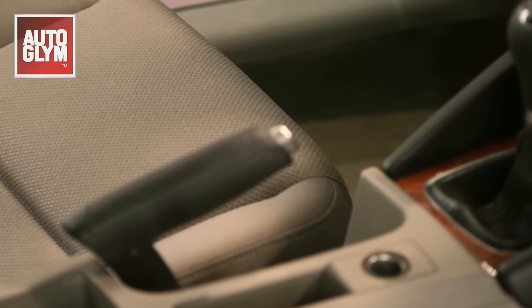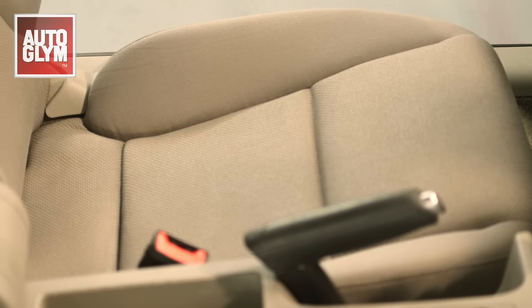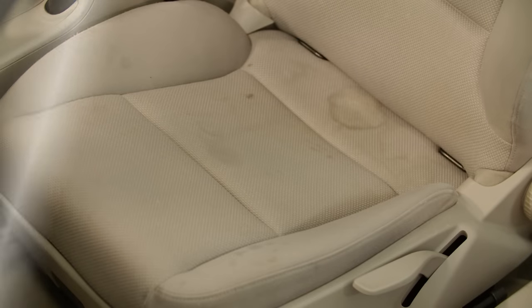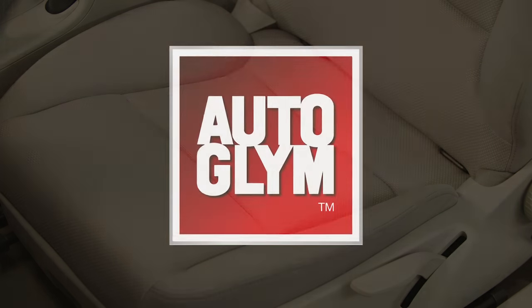After one section is complete, move on to the next area until the whole seat is done. Make sure you clean the whole seat, or at least a panel at a time, or you may end up with a patchy uneven finish. And there you have it — stains removed and a much more pleasant car interior.